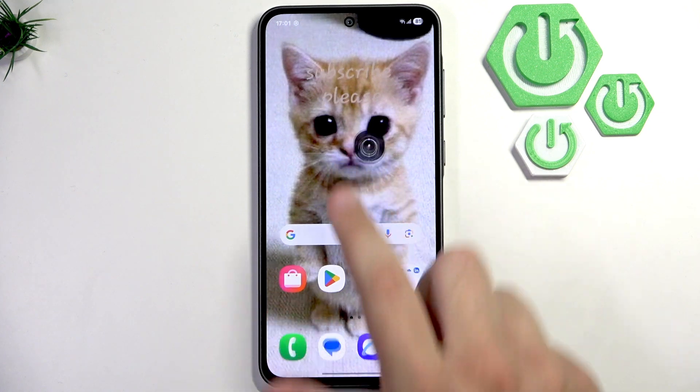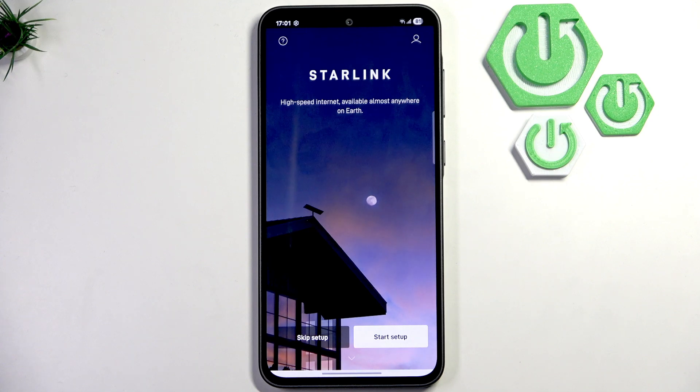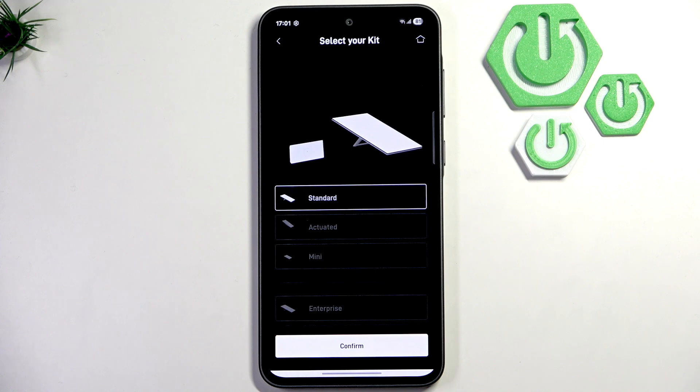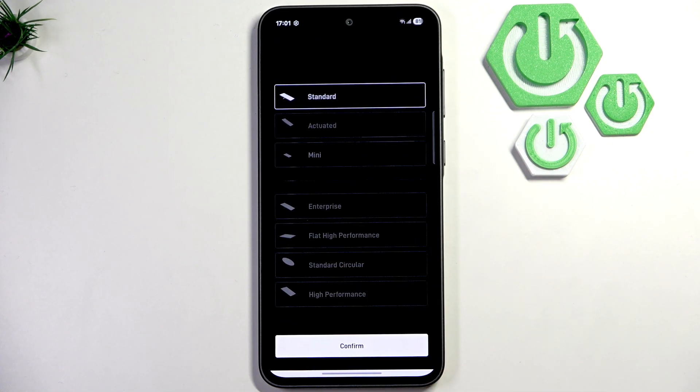Now make sure to open the app. Here what we need to do is simply click on 'Start Setup.' Here we need to select our kit — as you guys can see, we have Standard, Agitated Mini, Enterprise, High Flat, Performance, Standard Circular, and High Performance.